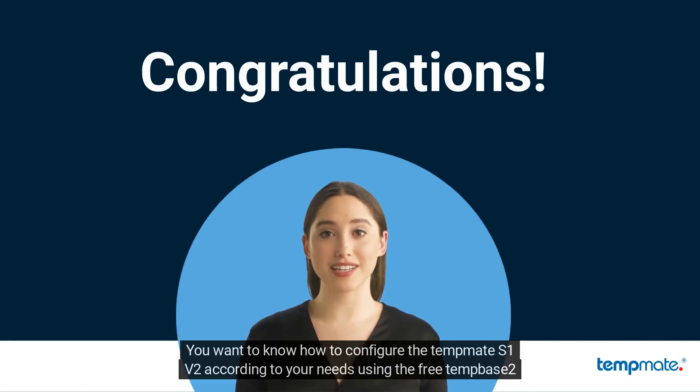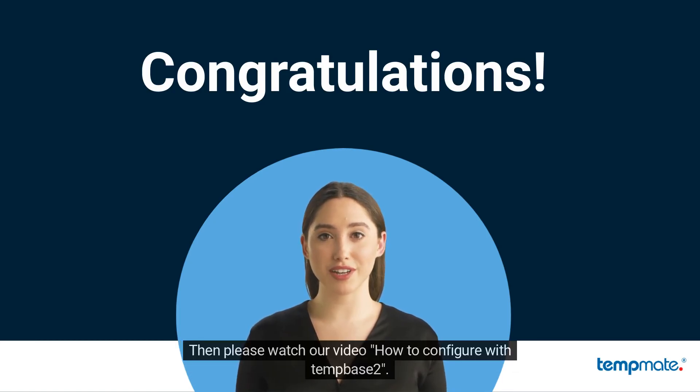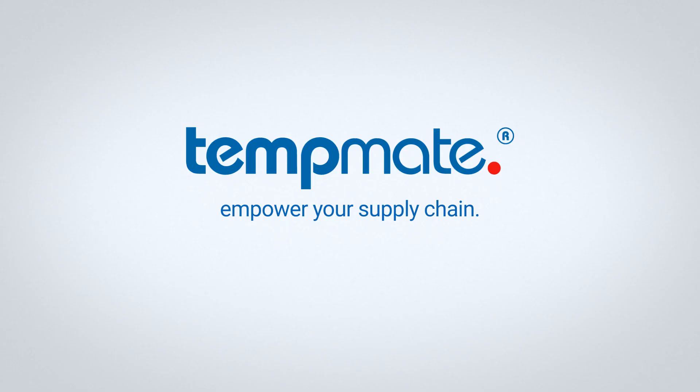You want to know how to configure the TempMeet S1v2 according to your needs using the free TempBase 2 software? Then please watch our video on how to configure with TempBase 2. Empower your supply chain.